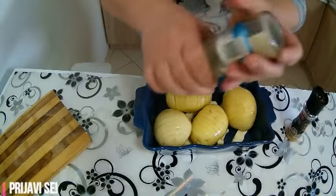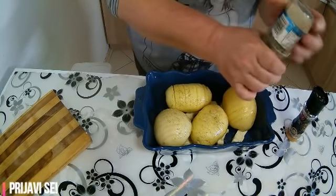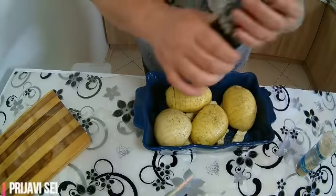Nakon toga ću posoliti i kao što rekoh, tu ima i ruzmarina, ima i mirođije. I normalno soli, dodat ću i bibera.